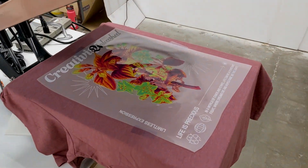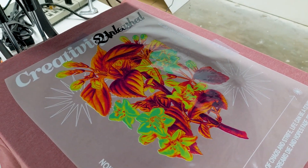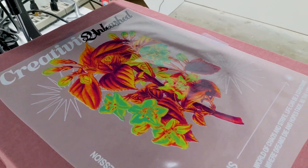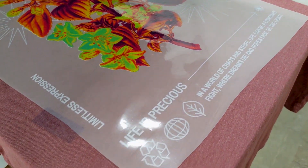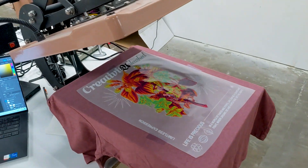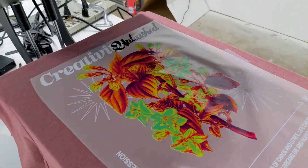Mikayla is printing her WW Transfer designs — this is just one of the designs we're maybe going to sell on the website. Creativity Unleashed, Limitless Expression, Life is Precious — just some great motivational wording, and then this cool design. Just kind of hanging out, seeing what's going to work and what's not. Giving it some R&D if you want to call it that, but honestly we're just having fun making t-shirts right now.